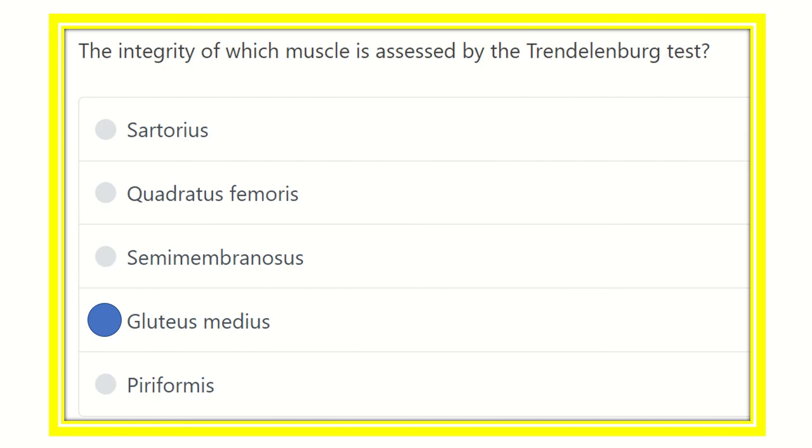So the Trendelenburg test assesses the gluteus medius and gluteus minimus muscles. If positive, it is known as the Trendelenburg sign. Our answer is gluteus medius, supplied by the superior gluteal nerve. Paralysis of the gluteus medius muscle or injury to the superior gluteal nerve may cause a positive Trendelenburg test.